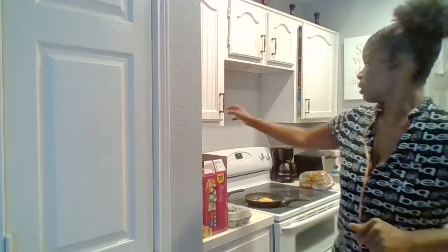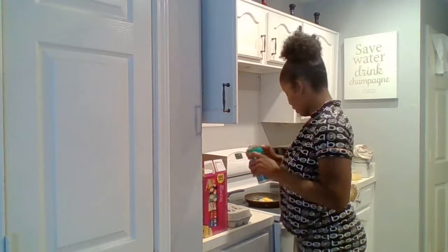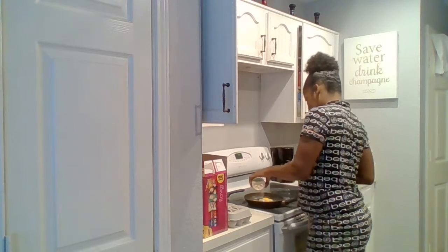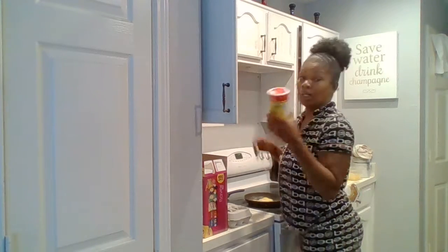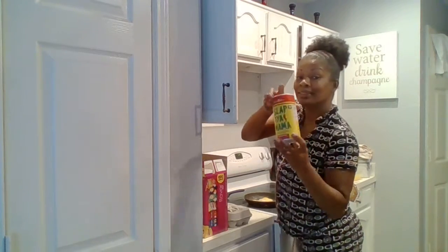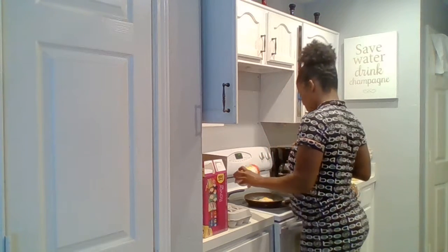I'm also going to add a little parmesan — just a little — and then a little bit of slap your mama, just a little bit.